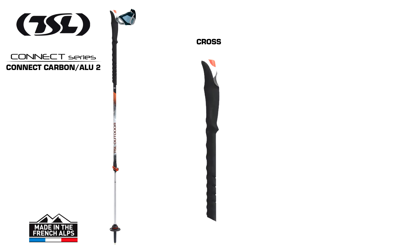Firstly, the grips. The cross grip, which is longer and more comfortable on steep terrain, or the light grip, for those in search of a lighter option.